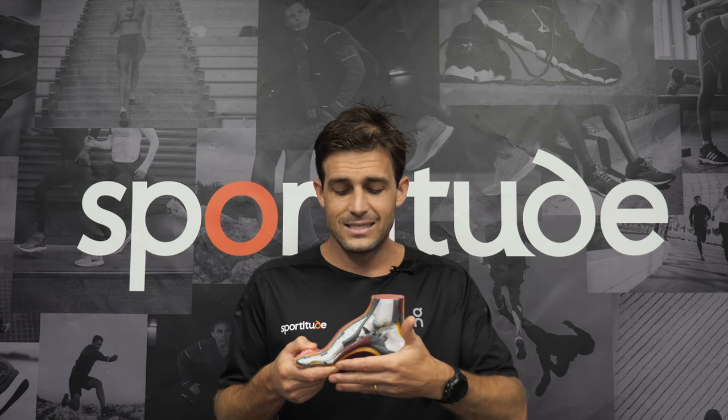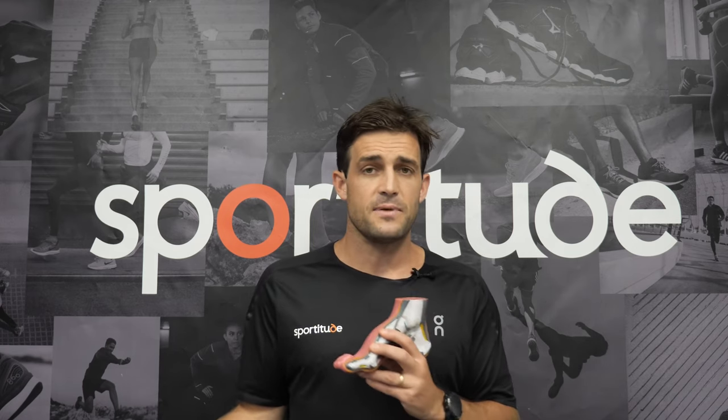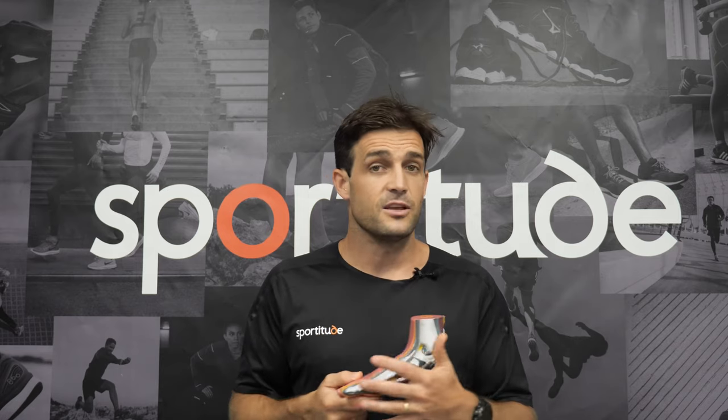If a runner has a lot of arch support underneath the medial side and they are a supinated foot type, technically to the rule of the book that's not a good fit. However, there's still a percentage of runners for whom that's just how they've been running for a number of years. There are always going to be exceptions to the rule. For example, a supinated runner who has been using a supportive shoe for years and has been absolutely fine — why would you take them out of it? The same goes for an overpronated foot type that has been using a neutral shoe with no injuries, no soreness, and no concerns — you'd still keep them in a neutral shoe.